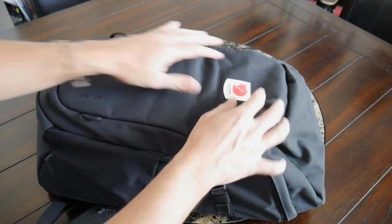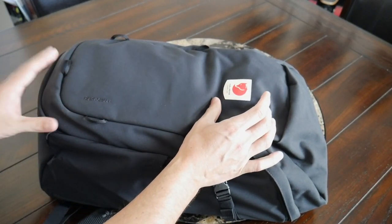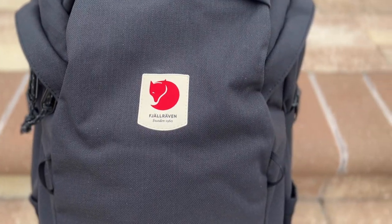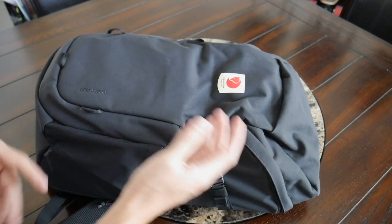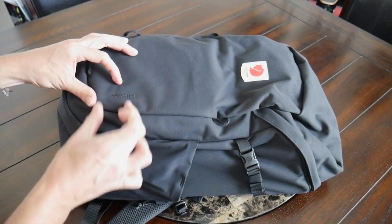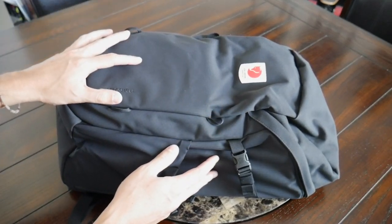And while we're on the front of the bag, one thing that I did want to call out is that the logo is a little bit prominent for my particular preferences. This is just something that I don't like to have on some of these bags that are so minimal — to have this bright logo here on the front. So I wish that that had been a little bit more subtle or even moved down to the bottom like the Fjallraven Raven has, which has kind of a leather logo that's a little bit less prominent. So just a little bit of a nitpick there, but I did want to call it out.